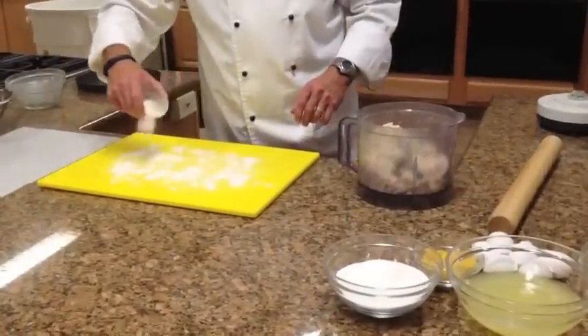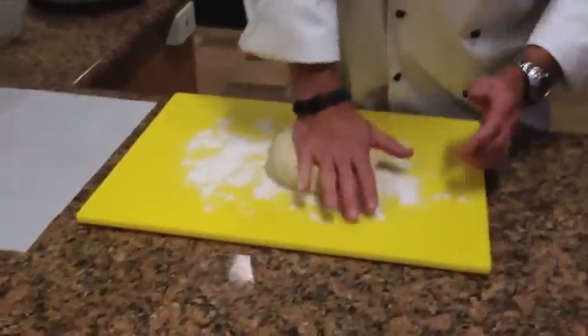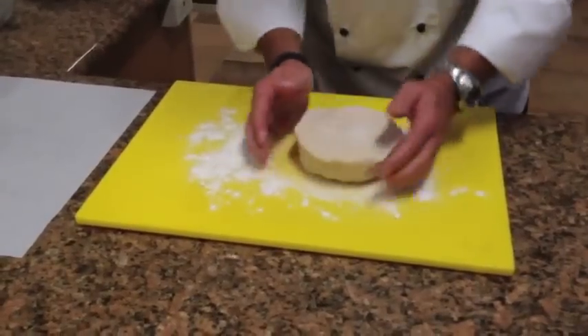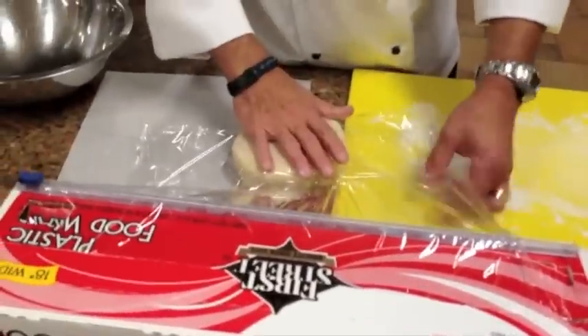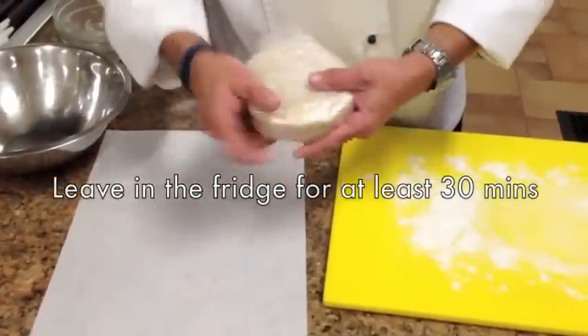Put a little flour on the board, and we're going to pat this and form it into a disc. We're going to wrap it in some plastic and put it in the refrigerator for at least 30 minutes — it could be a couple hours even.